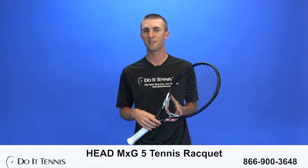That completes our play test for today. Thanks for watching. Don't forget to visit us at DoItTennis.com.